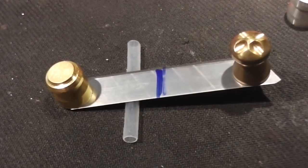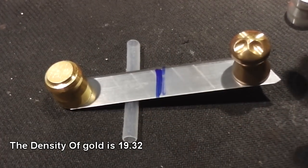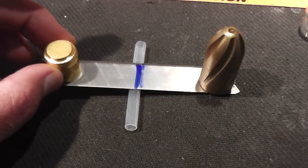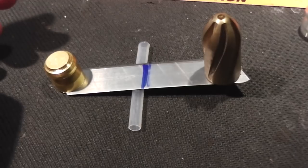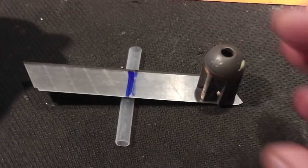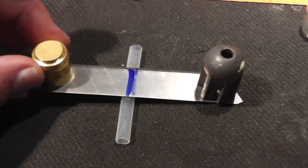However, the gold slug weighs 56 grams and our brass slug was only 25 grams. Even this giant brass slug, which is almost twice the size of the gold slug, is much lighter. This is physically the largest lead slug we've ever shot and even that is lighter than our gold slug.